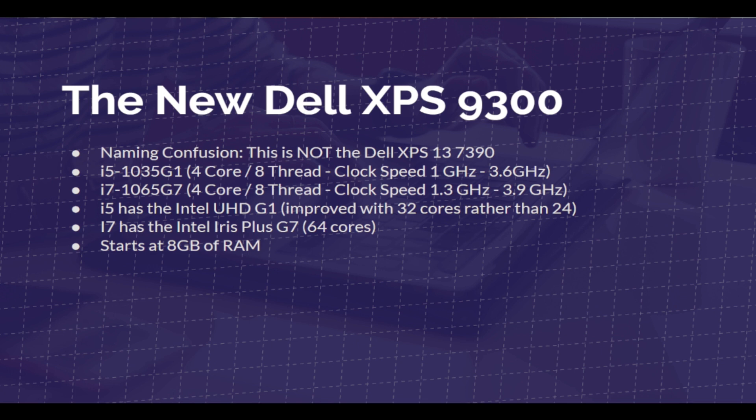I'm not saying you're going to be able to rock big 4K projects, but you're definitely going to be able to do some 1080p video editing on these processors. The i5 has the Intel Ultra HD G1 with 32 GPU computing cores rather than 24, and the i7 has the Intel Iris Plus G7 with 64 cores.